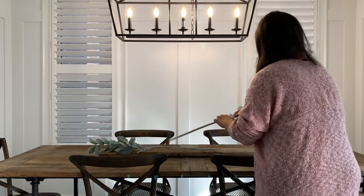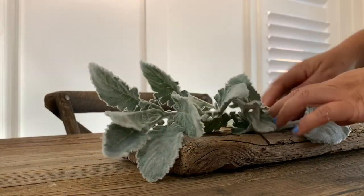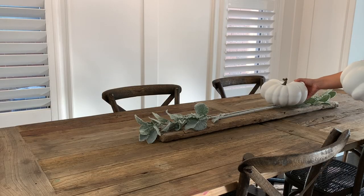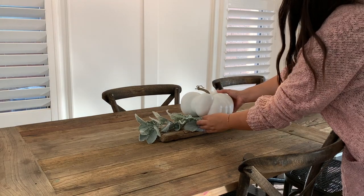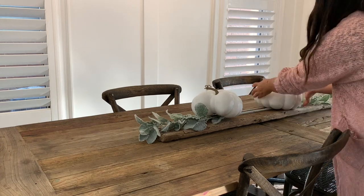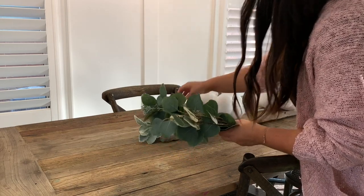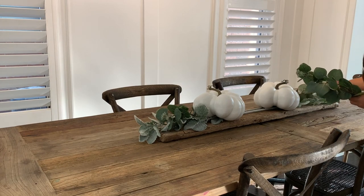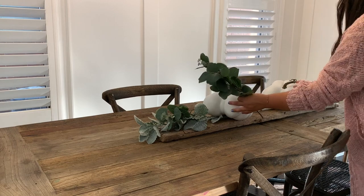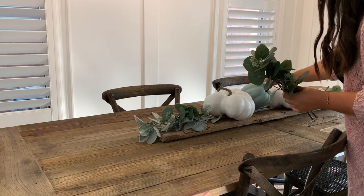The first thing I'm doing is laying down my greenery. I picked up this lamb's ear from Michael's, so I laid that down. A tip with fake florals is to always spread them out as much as you can — it really does help them look more realistic. Then I went in with the pumpkins: I knew I wanted two white and then the sage green in the middle, so I play around until they sit nicely. I'm adding in some eucalyptus from Michael's, and a tip when styling a table or any space is to work in stages and layers, building as you go — it makes it easier and looks more full.